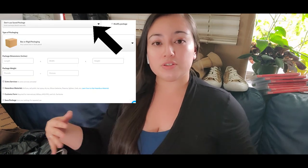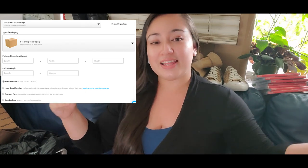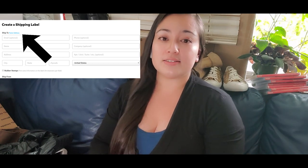The other option is creating a label. There you can choose between your templates, or go through the same steps as the rate calculator — choosing the package type, dimensions, and weight. After that, you choose your shipping method. Don't forget to also put in the recipient's address. They have an autofill, but I'd suggest double-checking everything because if something goes wrong, that's on you.